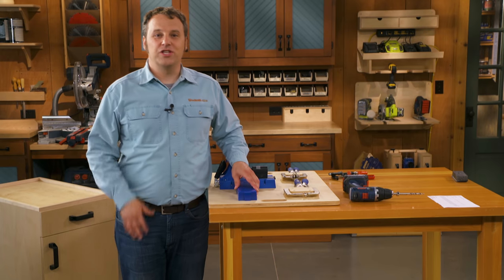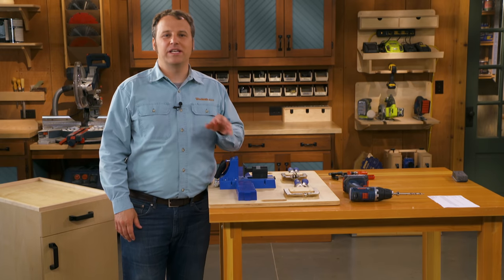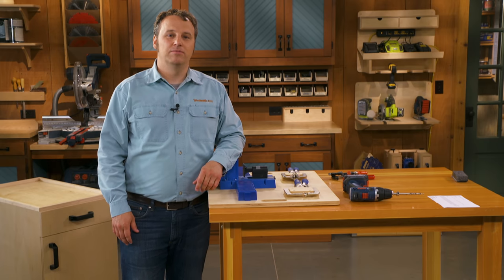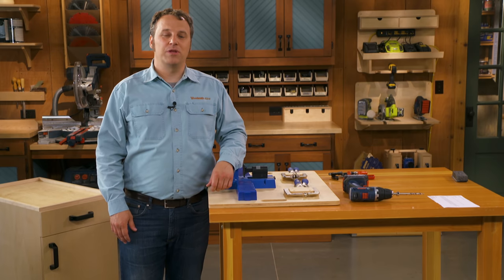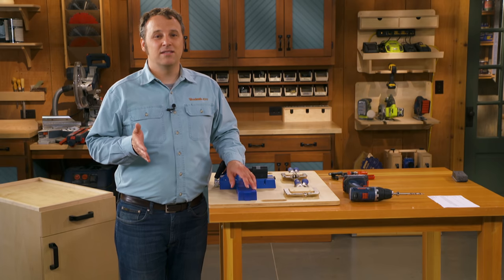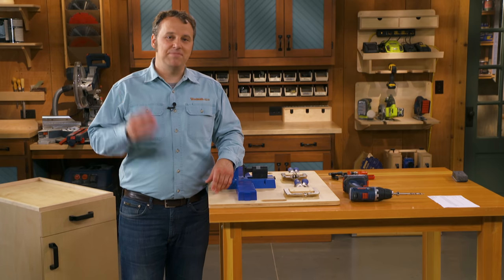Thanks for watching this video. If you liked it and want to see more from Woodsmith, be sure to subscribe and click the bell to get notified every time we launch a new video. If you have any questions, comments, or suggestions, please leave them below — we'll answer every one we can. If you're looking for plans, supplies, and other information, you'll find links in the description below.